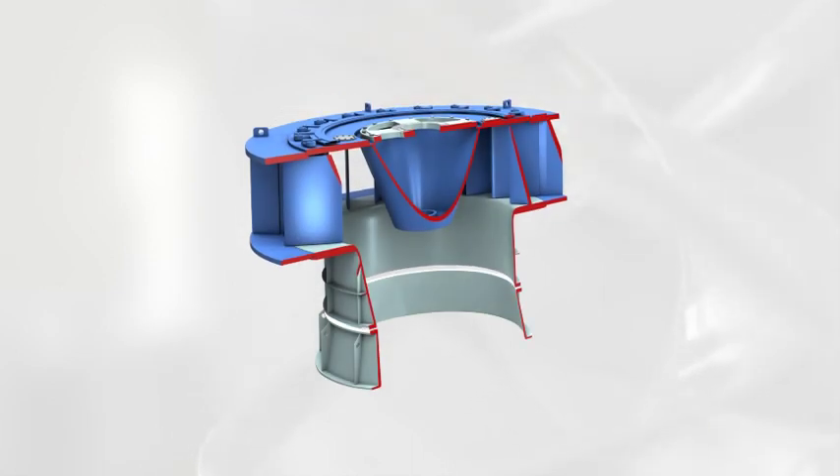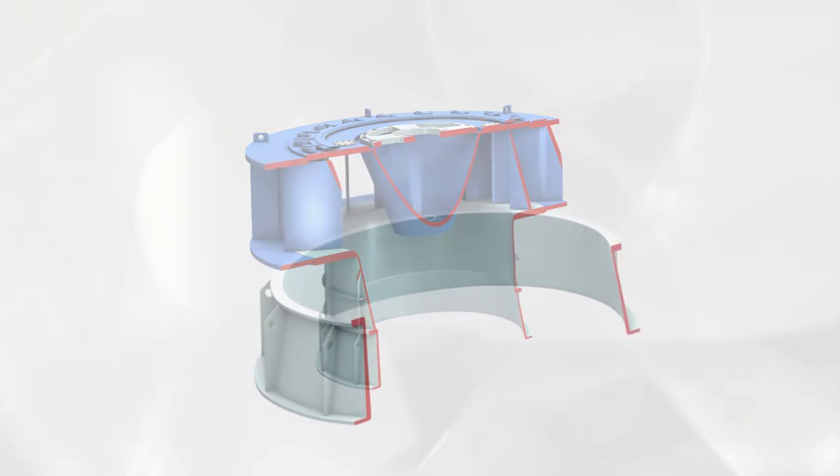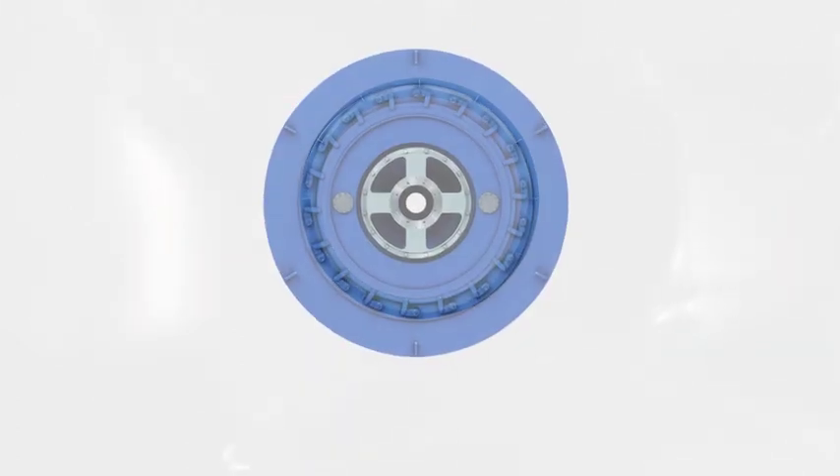Then comes the installation of the turbine chamber. The chamber must be level and flat, and both the chamber and the suction pipe must be concentric. The wicket gate is then joined to the turbine chamber and both are adjusted together.